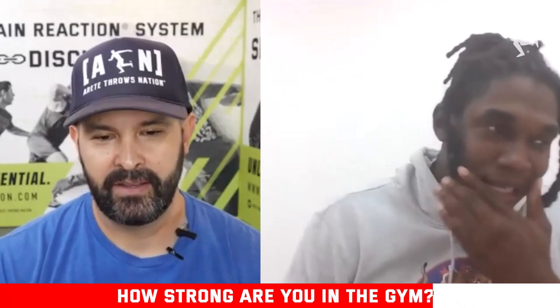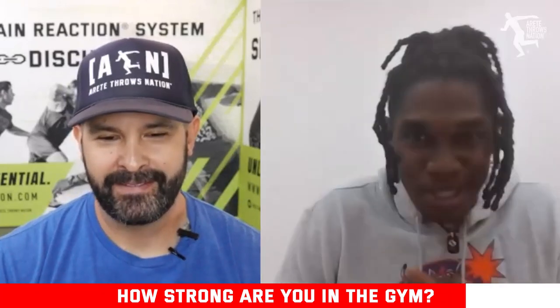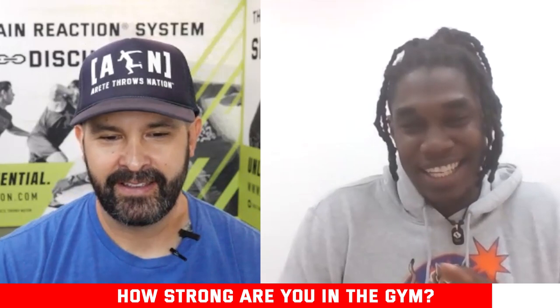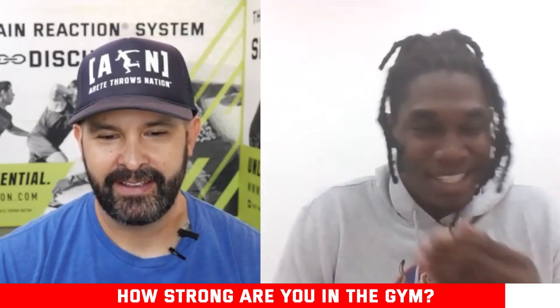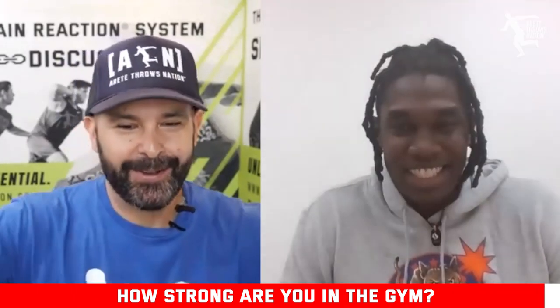My bench press — I'm a bit proud of it, but then I realized guys are multi-repping my max. My max bench is actually 475. You've got long arms, so that's a long way to push.